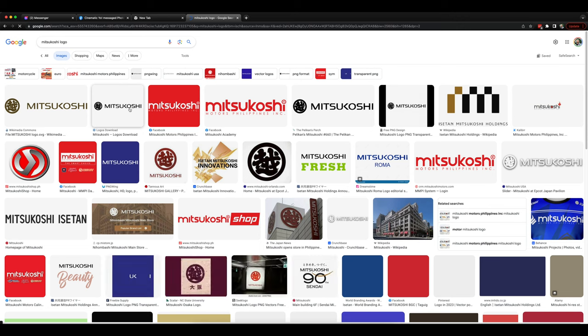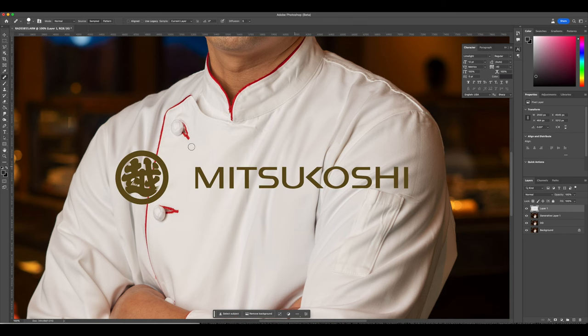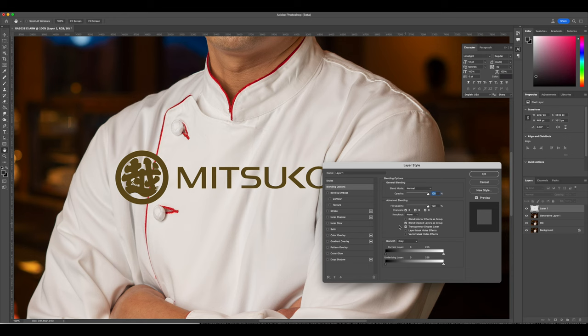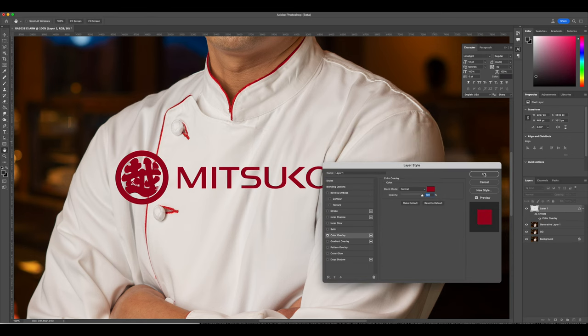I'm searching for the Mitsukushi logo. I'll copy this and put it right down into Photoshop — paste it in, get the text a little bit closer to the logo, and match the color that's on the jacket right now. Let's shrink this down a little bit.